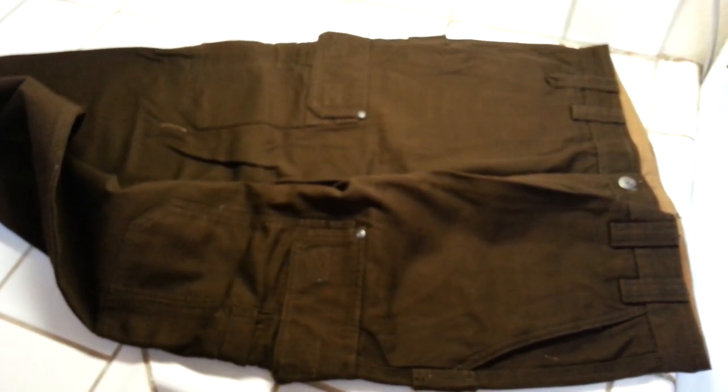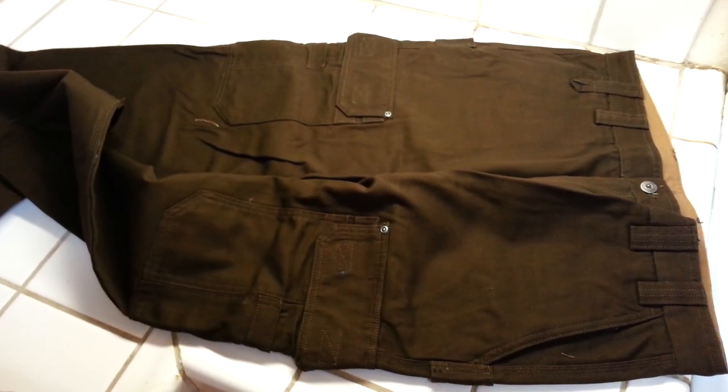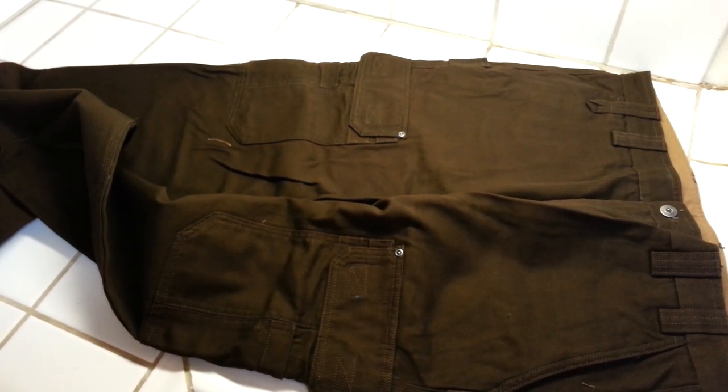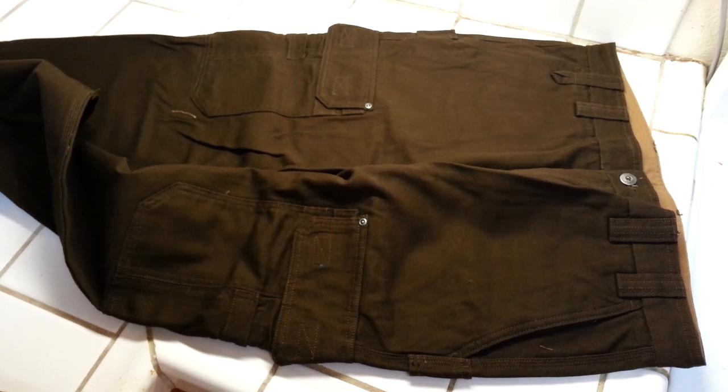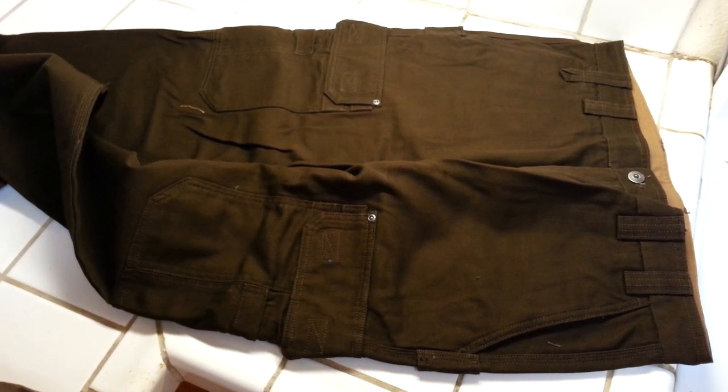But other than that, I am super pleased with them. I think these ones are going to last a couple of years because I'm going to rotate them — I'm not going to wear the same exact pair every day. Anyway, thanks for watching. Highly recommend.